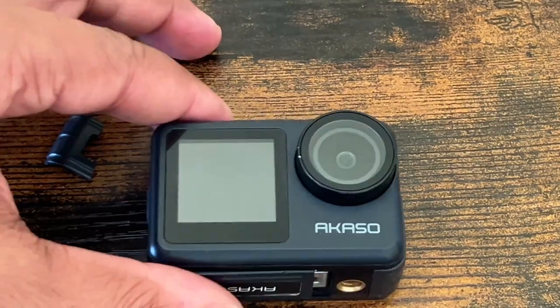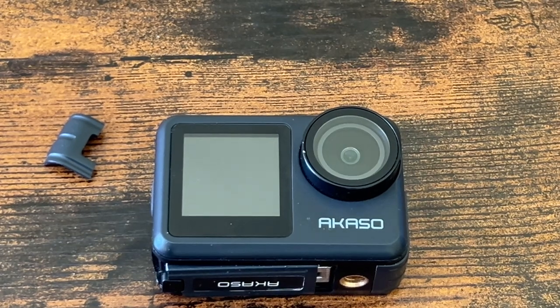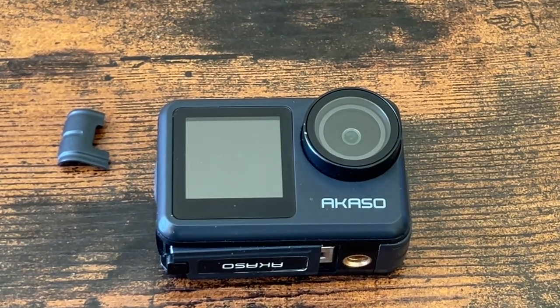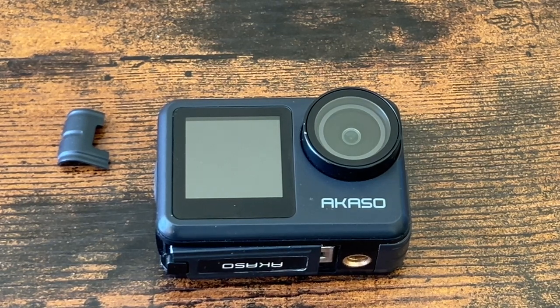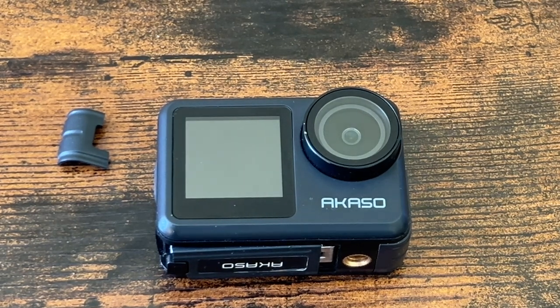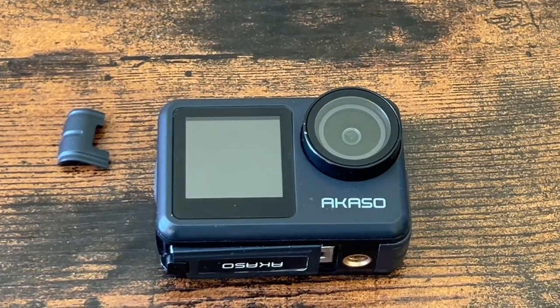I have not been using this camera all that much because when I first bought it, the idea was for this to replace my GoPro Hero 4 that I still use. I bought that maybe six to eight years ago and have a lot of accessories for it, so I'm pretty much dedicated to the GoPro ecosystem.